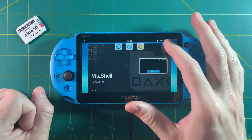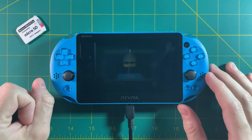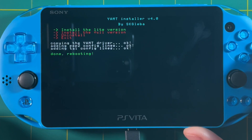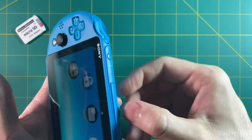A few swipes later, there it is — this is the installer file. Go in here and you can see it says install the light version. That's the one we want — we don't need the full version. And that's it. Once you install it, it's going to say rebooting. Here we are with a freshly rebooted PS Vita.